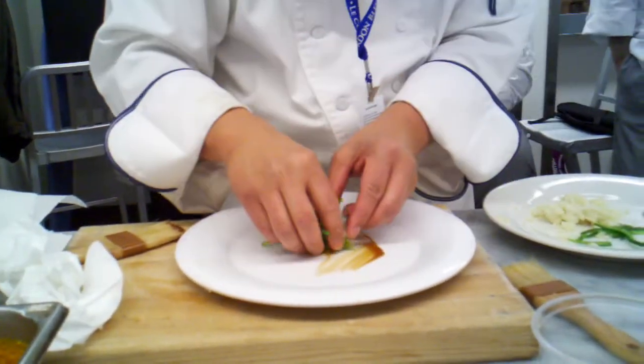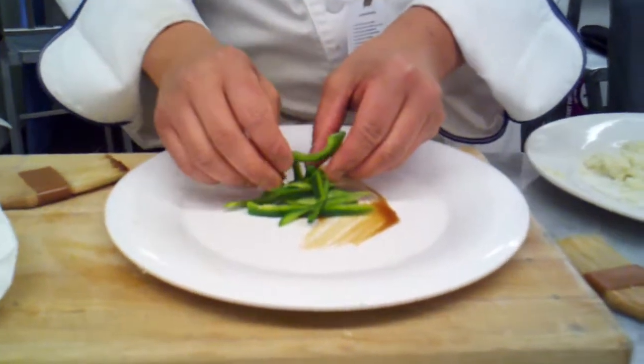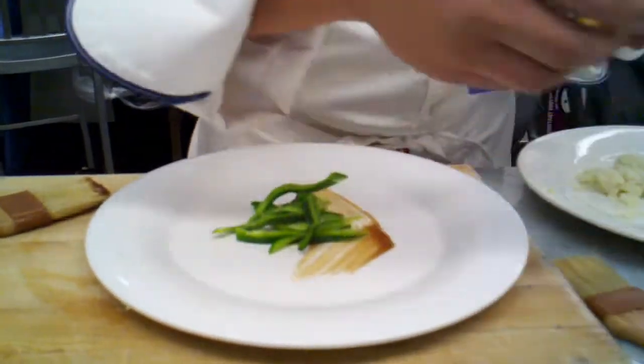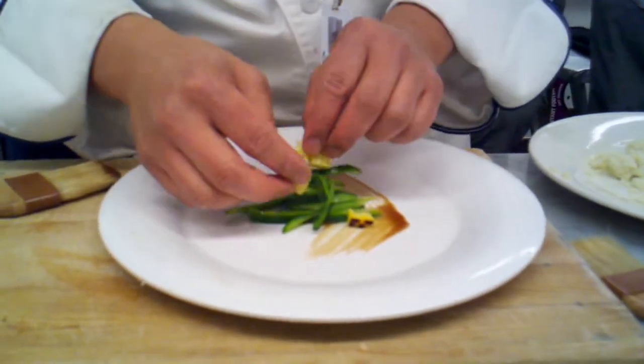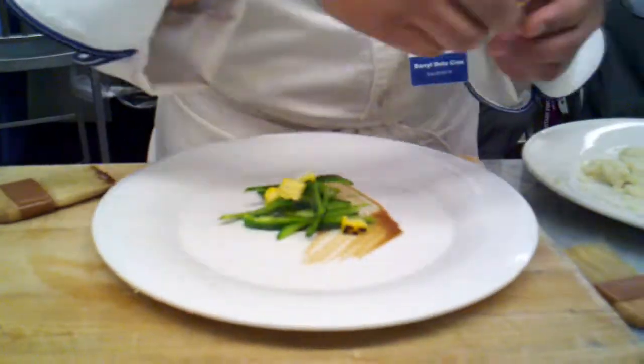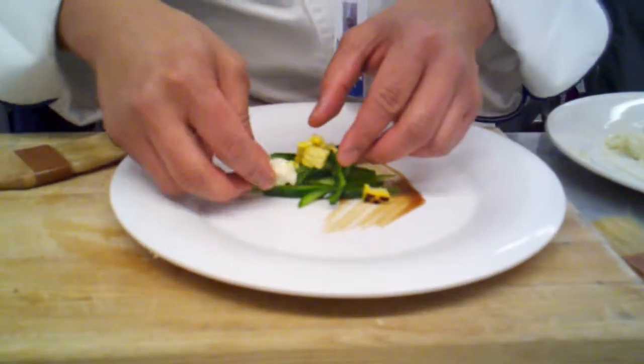Get your vegetables on this side here. Put a little corn on here. Look at that — this food already looks good, and it's raw. I'm going to take this — a little bit of color.